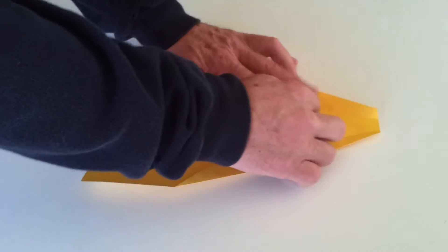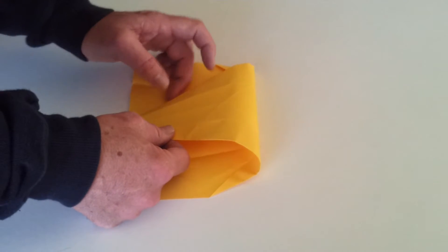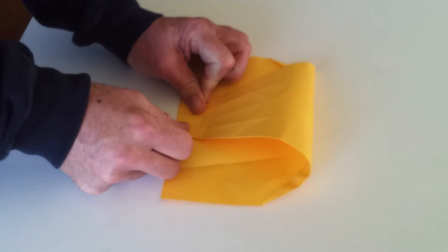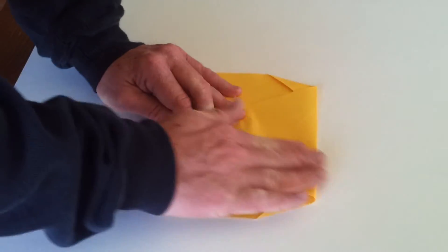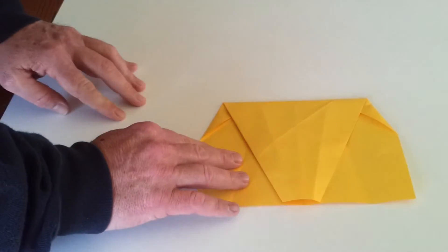The next step is to open the page up and take the top of your paper and bring it down to the point where it reaches the bottom of the paper. Try and get those creases to line up as accurately as you can, and just make a crease on the top. Okay, so it looks like that at this stage.